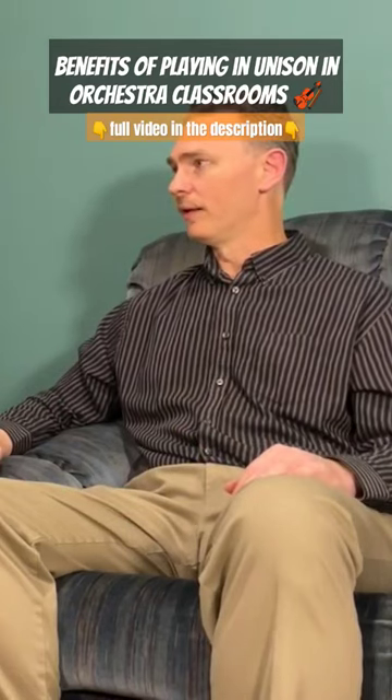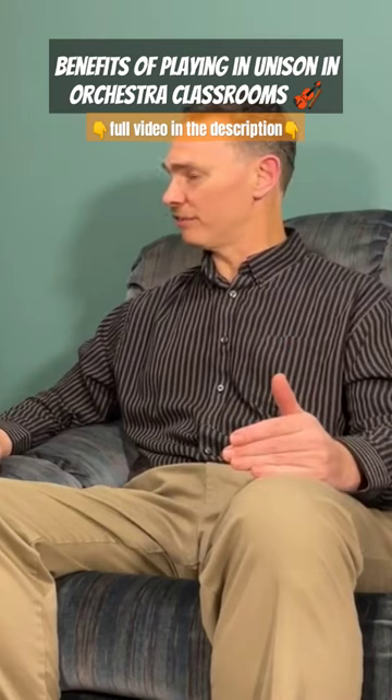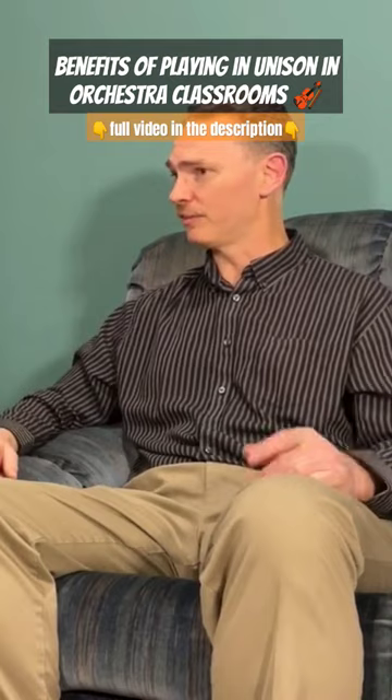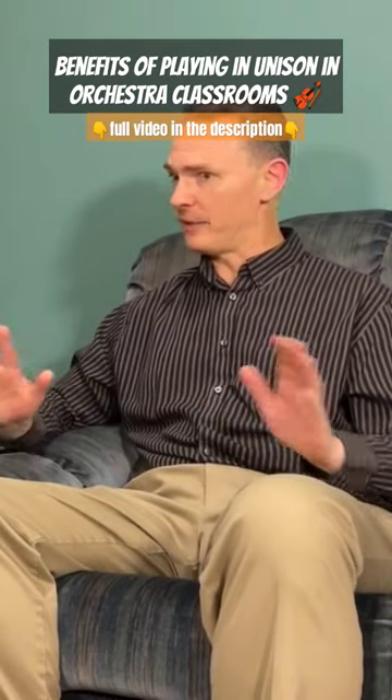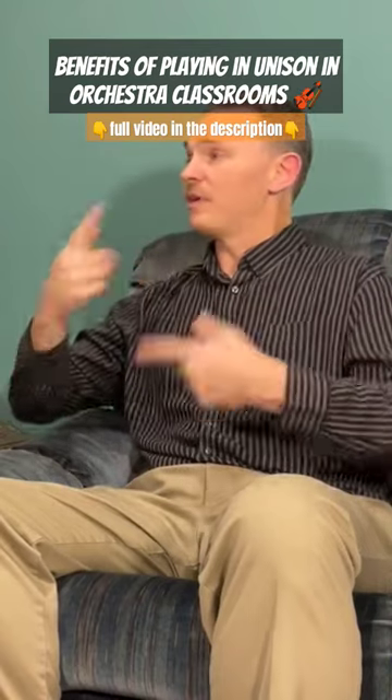I don't hand out a piece of repertoire that doesn't have unison worksheets. I prepare unison worksheets so my bass players learn the first violin parts, my violas learn the first violin parts, my first violins learn the bass parts, and we learn everything before we go to put together repertoire.